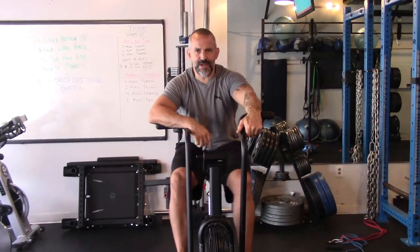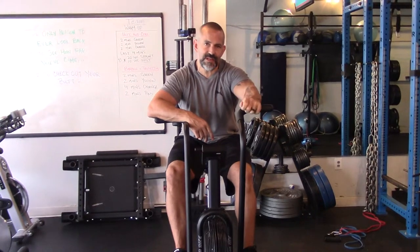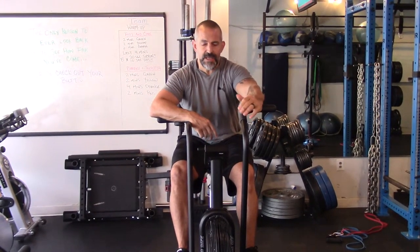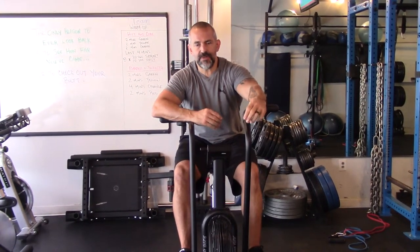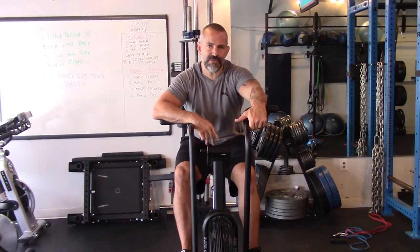Hey guys, welcome back to S2 and I am Stu. We're going to talk today a little bit about ratings of perceived exertion. It is a great way to determine two types of intensity that are very, very important for fitness programming.